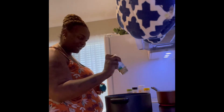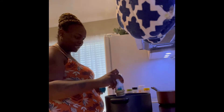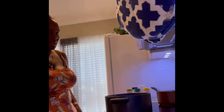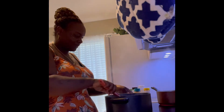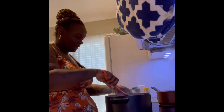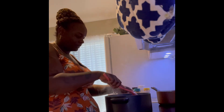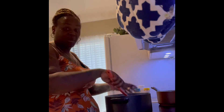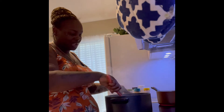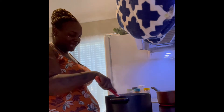The seasoning wasn't really coming out, so I just seasoned it a little bit. My rice is already on. Chili doesn't take long at all to cook — chili only takes around 15 to 20 minutes.